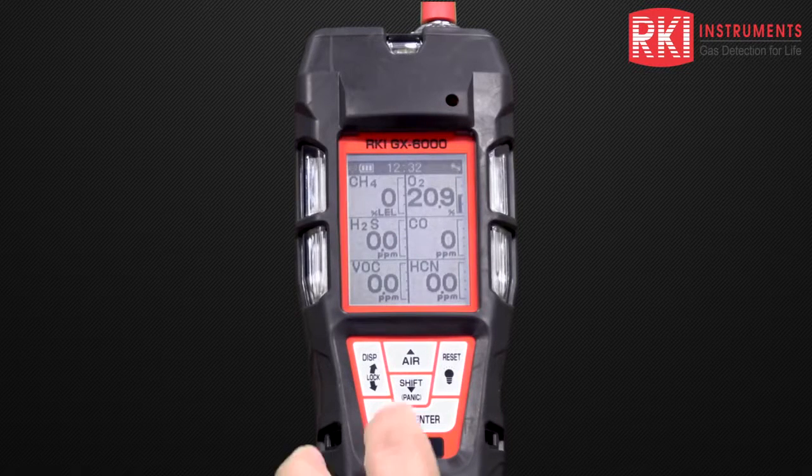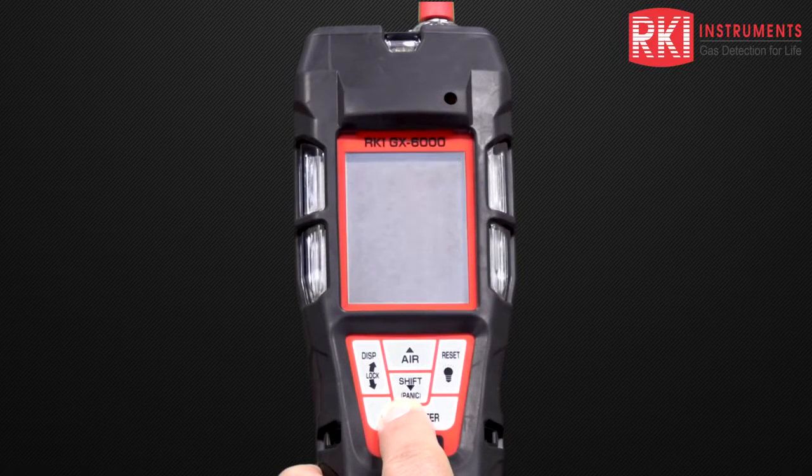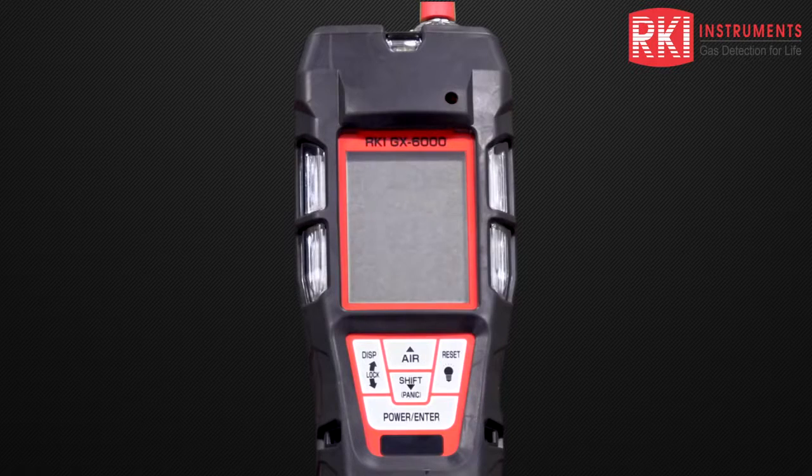Finally, let's turn the instrument off. We'll do that by pressing and holding down the power enter button and go ahead and release that with the unit off. Thank you for watching our channel.